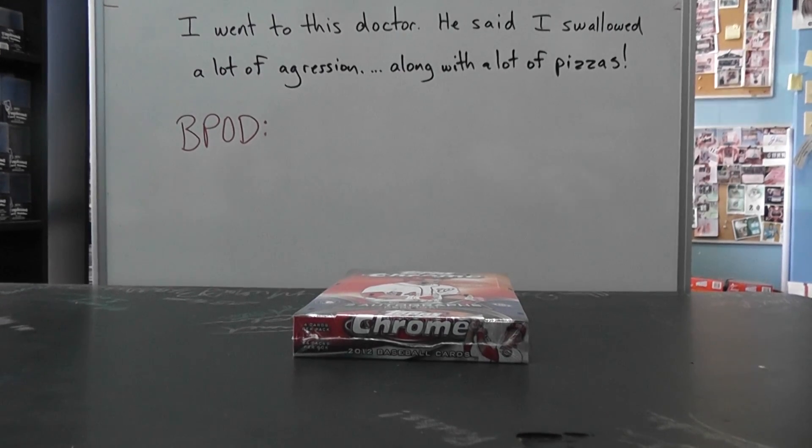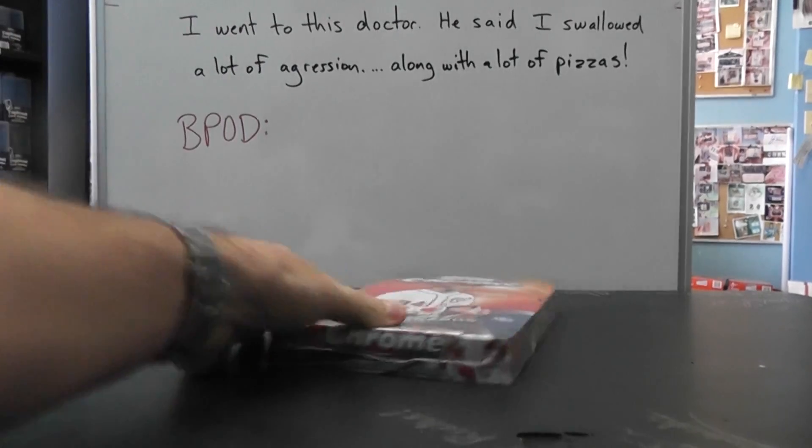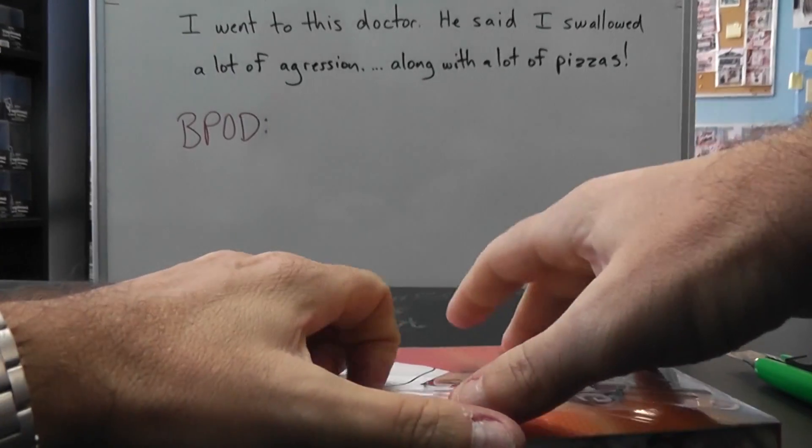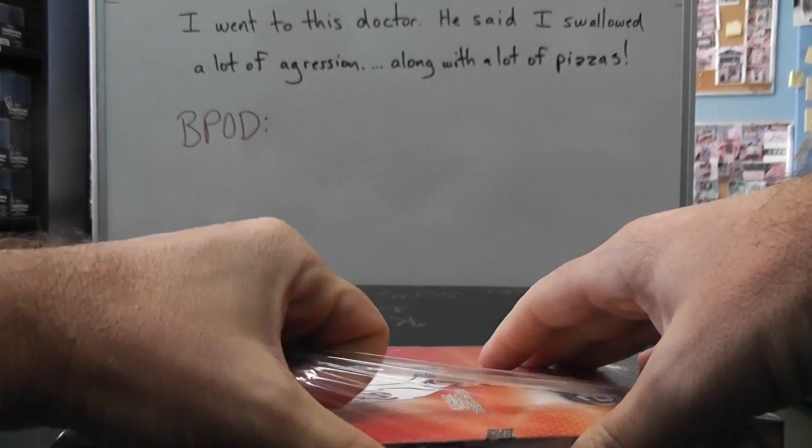Alright, back for a Chrome break for Chuck Jones — Charles. Box number 10 for us, top 1 of 2012 Topps Chrome. Giving a shout-out to his boys Danny, sons Danny, Caden, and Carson.